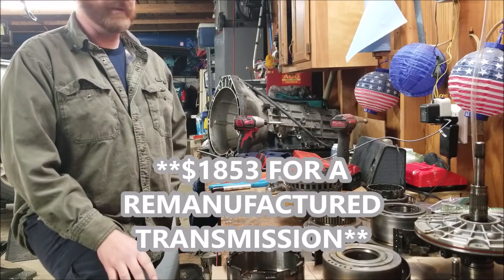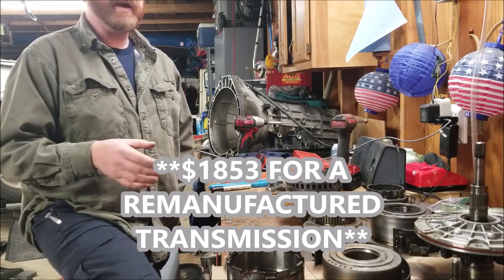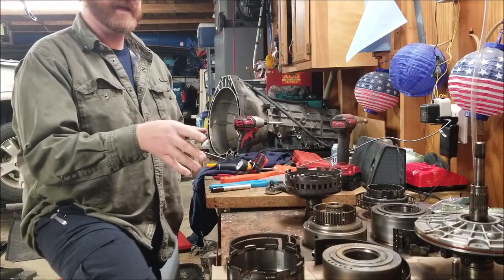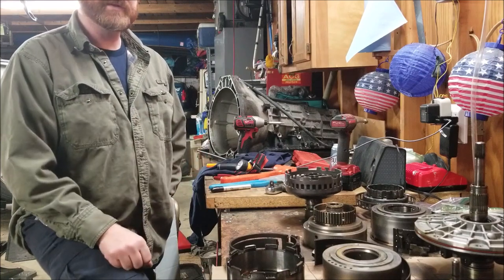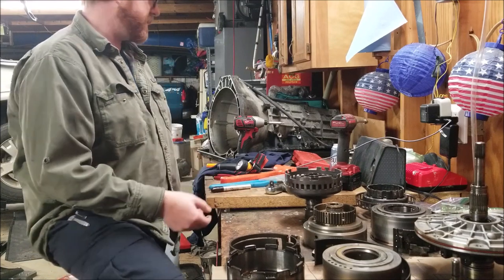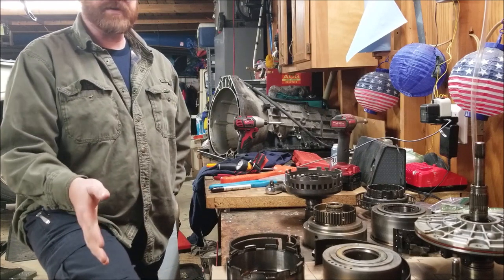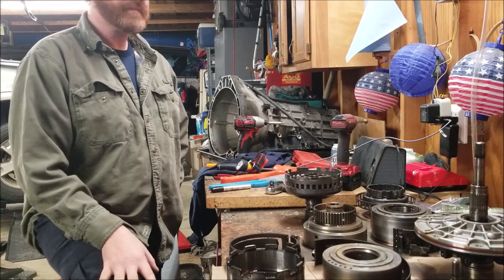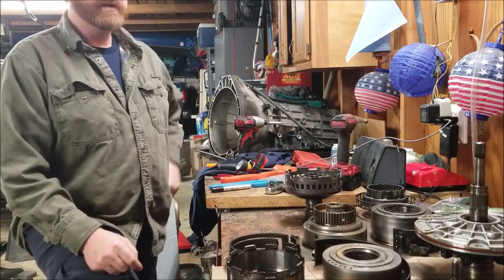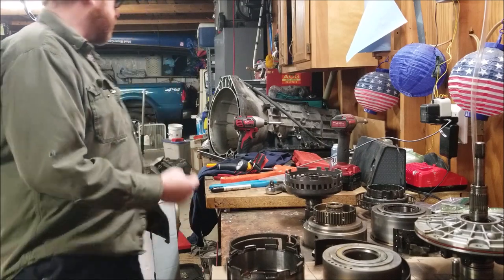Having it rebuilt at that price would include a shift kit, a rebuilt torque converter, all new seals, new clutches, new bands, and the servo bores updated. The cheapest I found to have my own rebuilt was $1,900. I felt like that's too much for this Explorer.